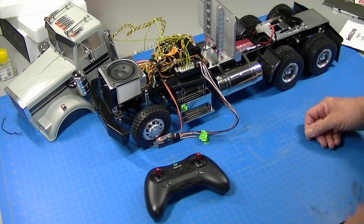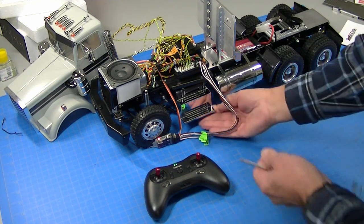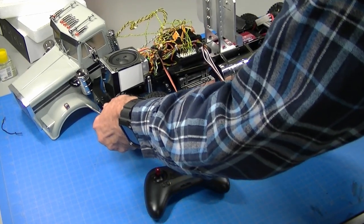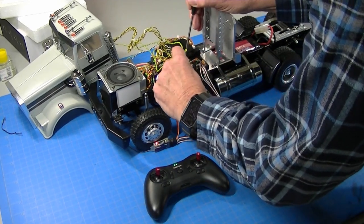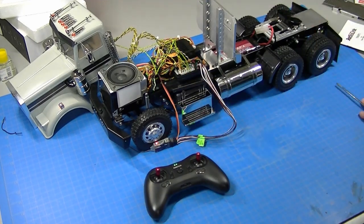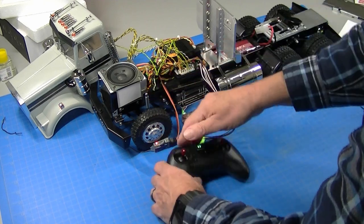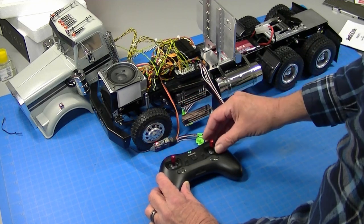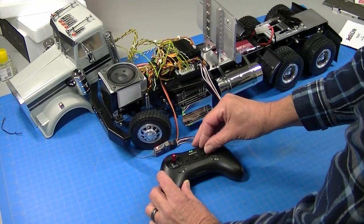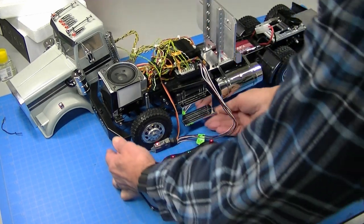So to map this, we'll turn our truck on. Turn the volume down a bit. So I'll press the map button. Truck will shut off. Same mapping procedure as every other radio. We've got this switch in the 75% position. Let's go up to down, right to left, up to down, right to left. And then push the map button again. Truck will start back up.